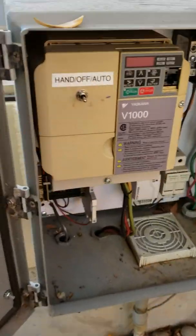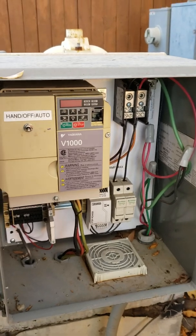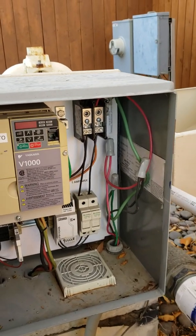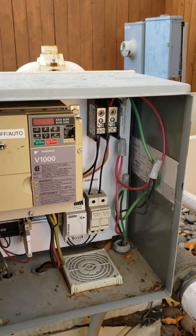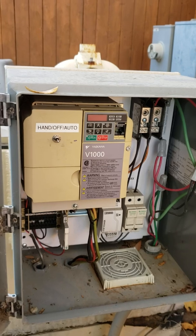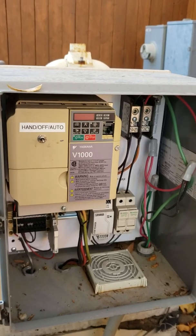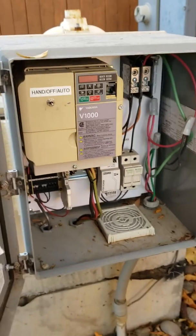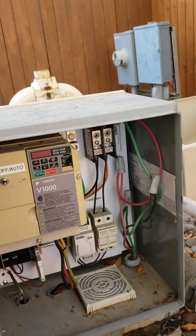The other part of this existing pump system is this controller — this is a Yaskawa V1000 controller. It's a variable speed controller with a variable speed pump, which means the pump will ramp up and slow down based on water demand. High water demand it'll run wide open; low water demand it'll barely turn. That presents some challenges.